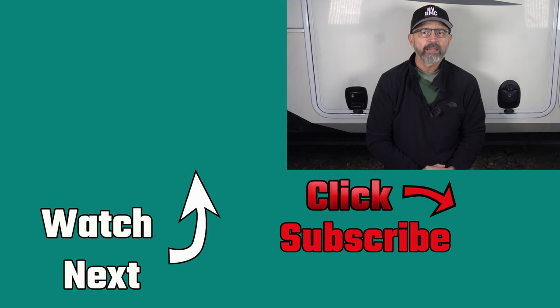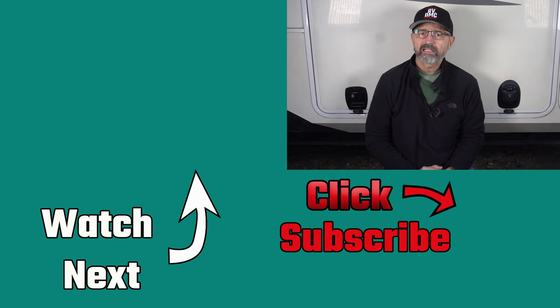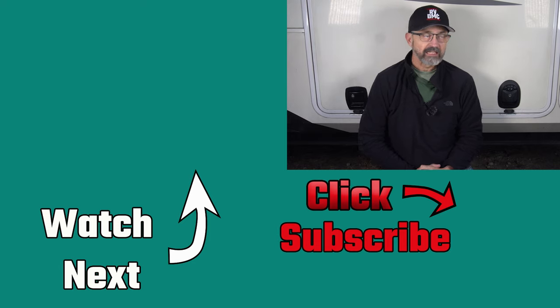We do lots of DIY videos like this, RV repairs, campground tours, and full-time travel experiences. If you like that kind of stuff, please consider subscribing to our channel. I will also leave a link to our previous video on how I replaced the keypad membrane on our front door lock — and remember, downsizing does make sense.